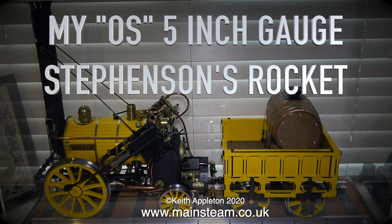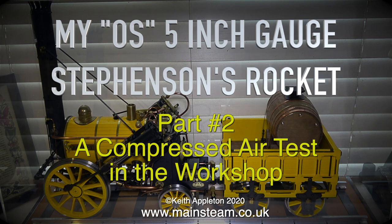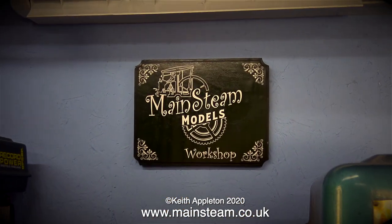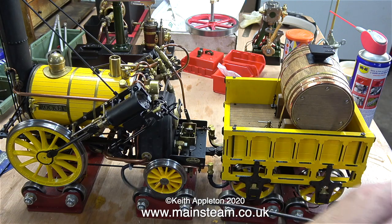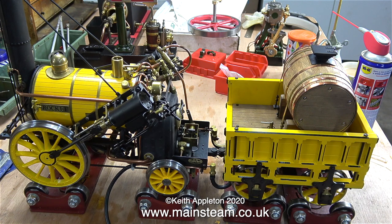This is my OS 5-inch gauge Stephenson's Rocket — this is Part 2, a compressed air test in the workshop. This engine has lived in a glass case for 21 years, according to an engraved brass plaque on the baseboard, and it's never been steamed. I don't know if it's going to run, but I would think that the builder must have run the engine when it was first built.